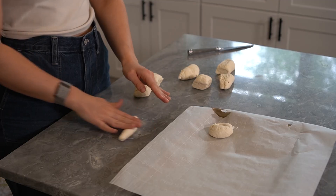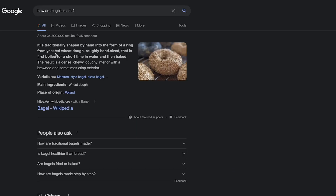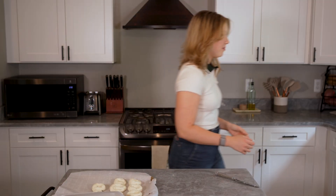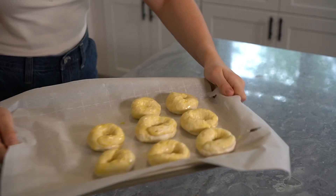I can't believe we're going to New Jersey in like a week — we're going to make a lot of memories and Alex is going to win. Let me know if you guys want to see a vlog of me traveling to New Jersey. These are kind of hard to make even. Do you know that people boil bagels and that's how they're made? Look how cute — I feel like I'm at Big Apple Bagel. This is what they look like.